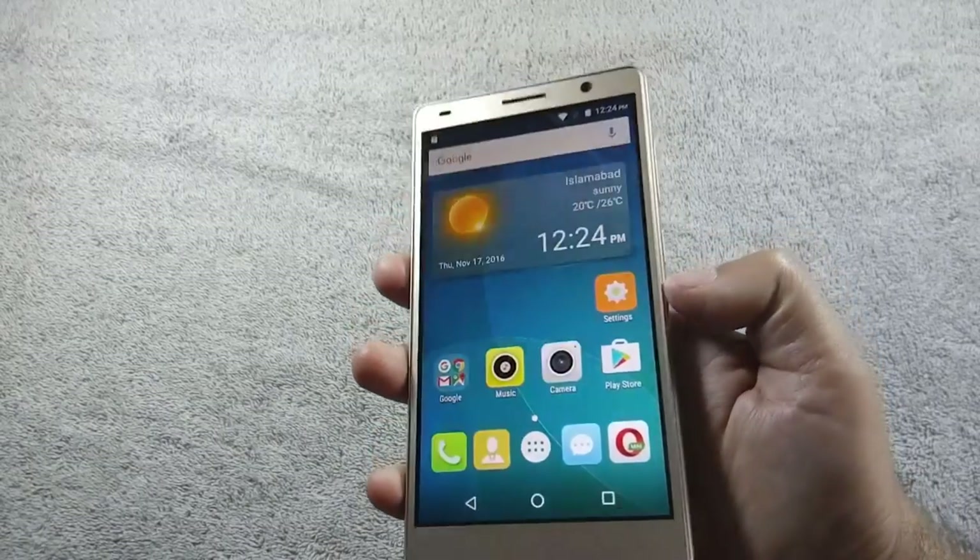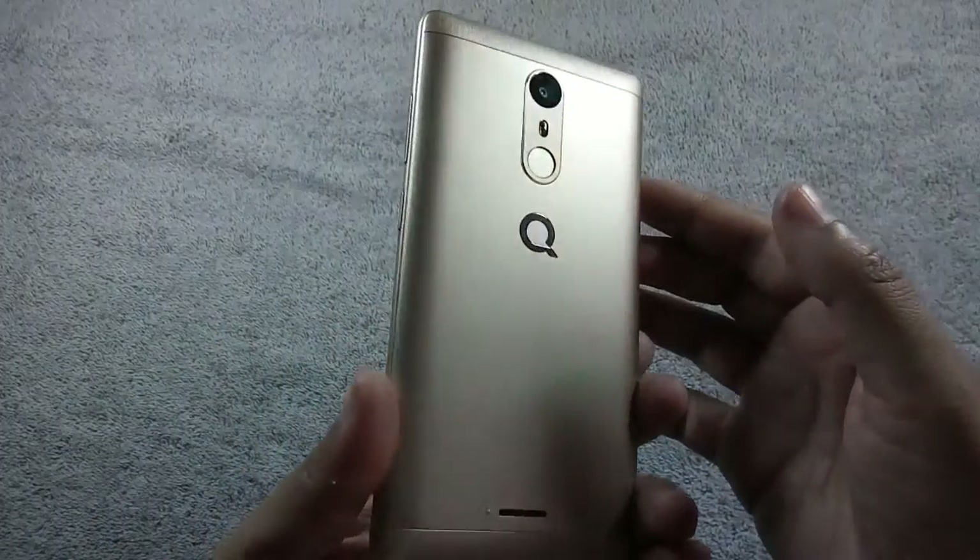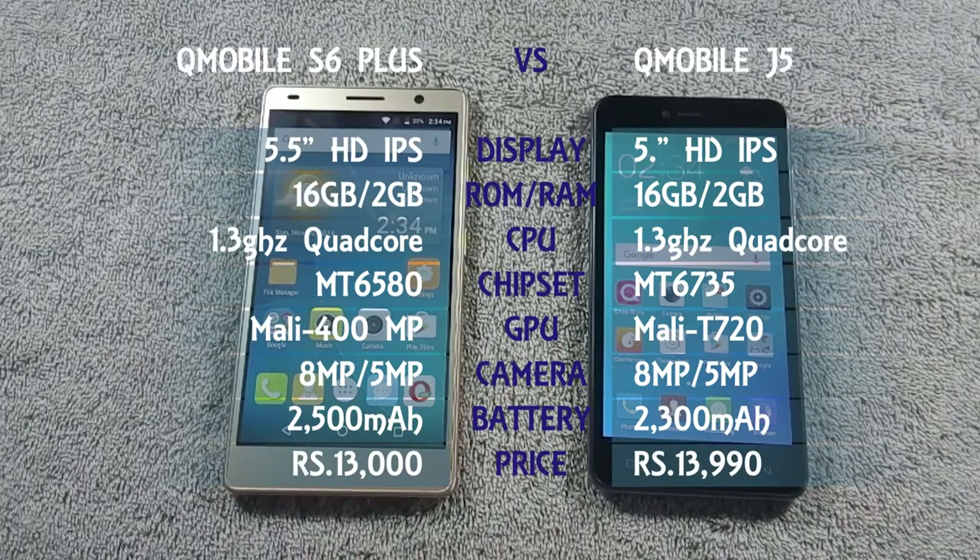I have already made a review video of QMobile S6 Plus, and I recommend you to watch that video as well. QMobile S6 Plus is available in Pakistan for rupees 13,000, and J5 is available for rupees 13,990.